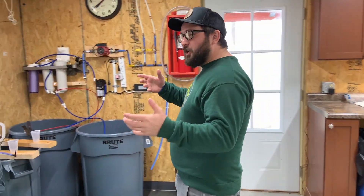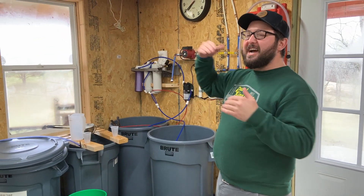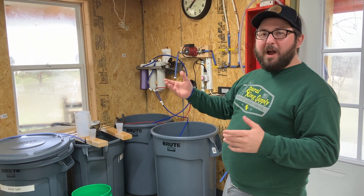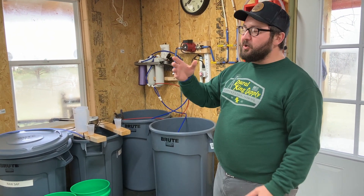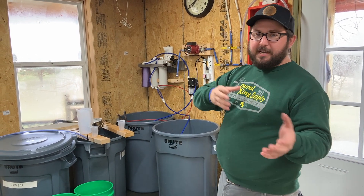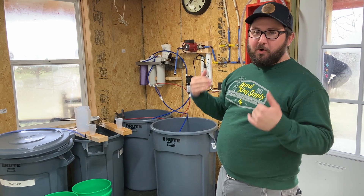We do all of our sap collecting — right now we're running just shy of 60 maple taps. That's across about, I don't know, probably around a mile run that we do. I collect on a big forward with a trailer on the back, buckets at each tree, individually dumping the buckets from the trees into buckets that go on my sap sled.